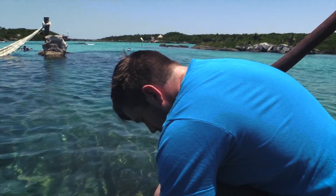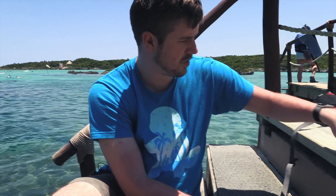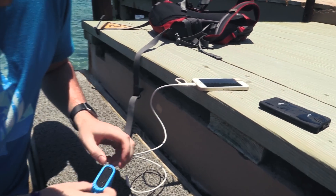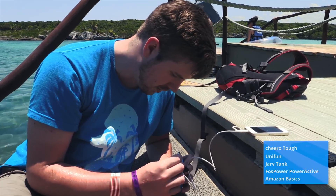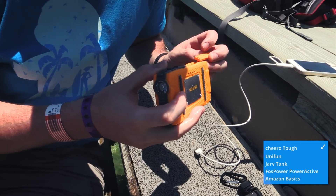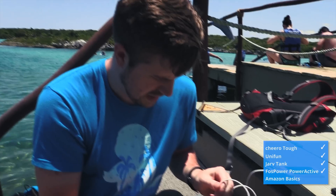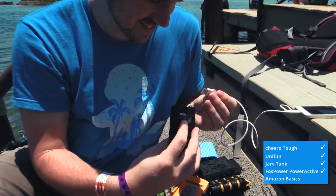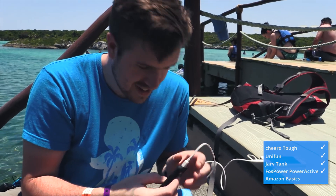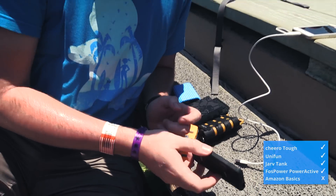Taking them out of the water now. The Chiro has a little bit of moisture under the water seal but nothing in the USB ports — it works. The Unifun has a little moisture but not much and that could be from opening it — it works. The Jarv Tank has no moisture inside — works fine. The FosPower works fine. Amazon Basics... RIP Amazon Basics, it's dead. It made it through the drop test but the second it hit water it was out. We did see bubbles come from it right when we dunked it. And then there were four.